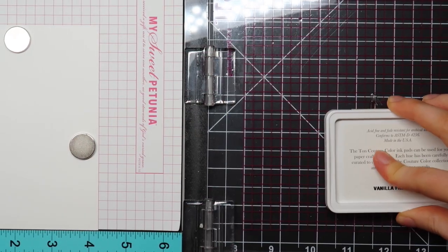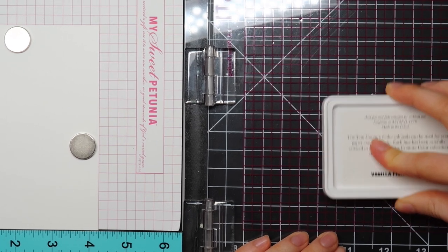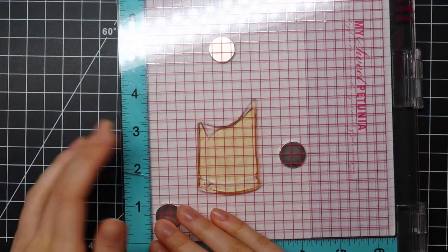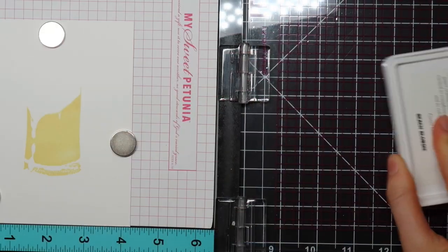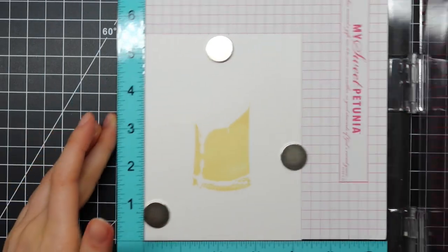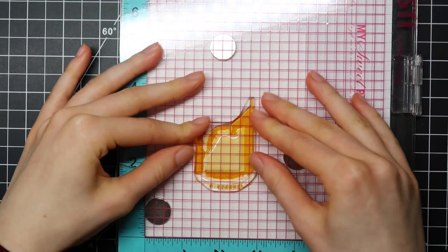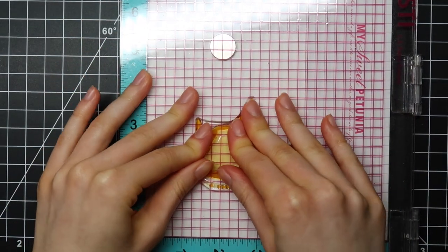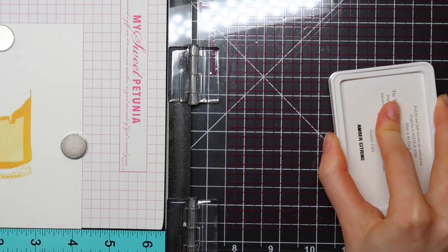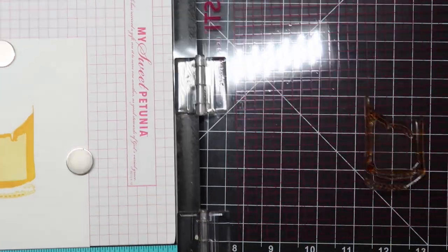I'm starting out by stamping the main piece of my beer — the body of the beer — using the Vanilla Frosted Cupcake dye ink pad from the Tons. So this is my first layer. Then for my second layer, I'm using a color that is slightly darker. The color I'm using here is Beach Blondie. And finally for my last layer, I am using Ember Citrine.